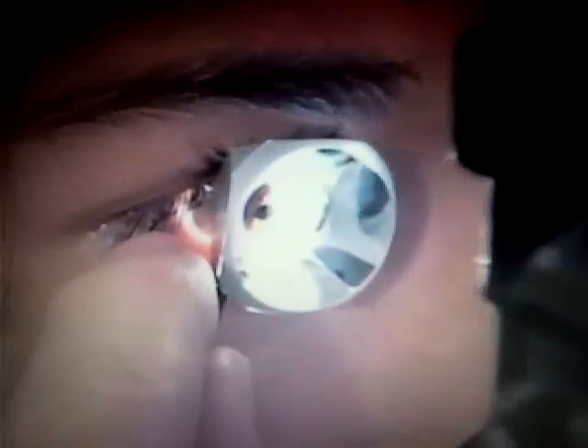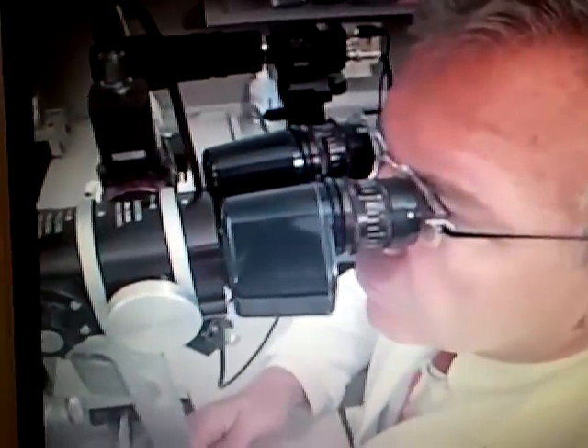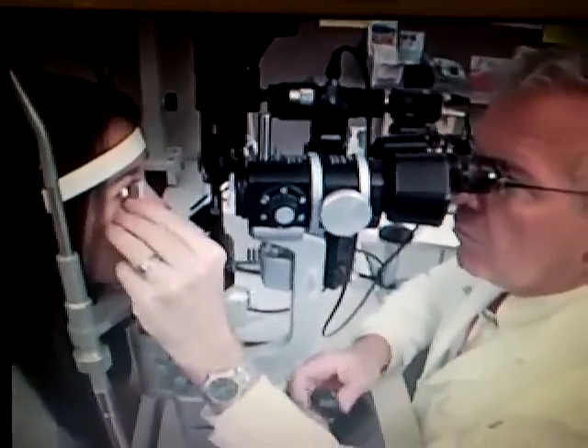This lens is held between the thumb and index finger. The remaining fingers are used to brace the hand against the patient's cheek. This will steady the hand and allow the examiner to keep up with any small movements. The lens is held lightly — this is one of the hardest aspects of this kind of lens. When performing gonioscopy with a four-mirror lens, there is constantly air going in and out underneath the lens, letting me know that I am not pushing too hard.